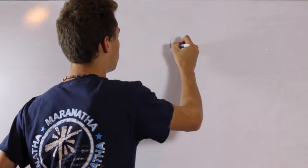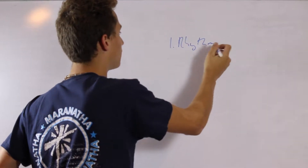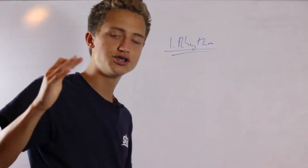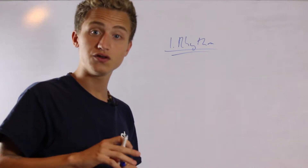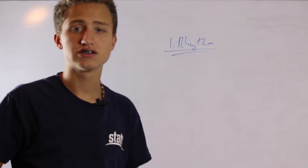There are three different points I'd like to go over. They may already be written out for you, but I'd like to touch on them to give you a different wording. Number one is know the rhythm. If you know the rhythm you can pretty much play any song.